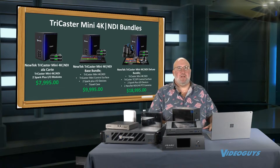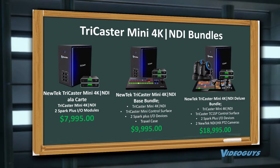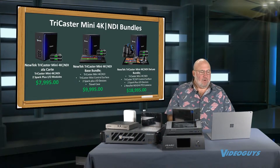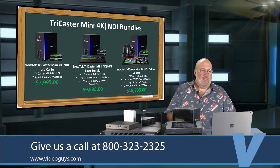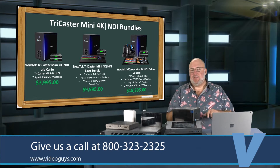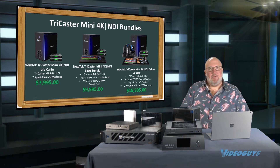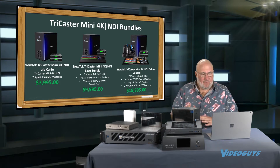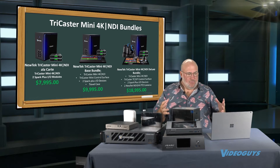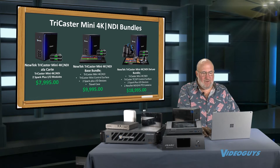There are three flavors available of the Mini 4K. We have the base bundle, which is what you see a la carte — that's where you get the Mini 4K as well as the two converters. Then there's the bundle I love, the base bundle, which gets you the Mini 4K, the two converters, a control surface for doing your mixing, plus a really cool travel case. And if you're looking to build out a whole studio, the Mini 4K Deluxe bundle gives you the TriCaster Mini 4K, the TC1SP larger control surface, two Spark Pluses, and two NewTek PTZ cameras, all for $18,995.